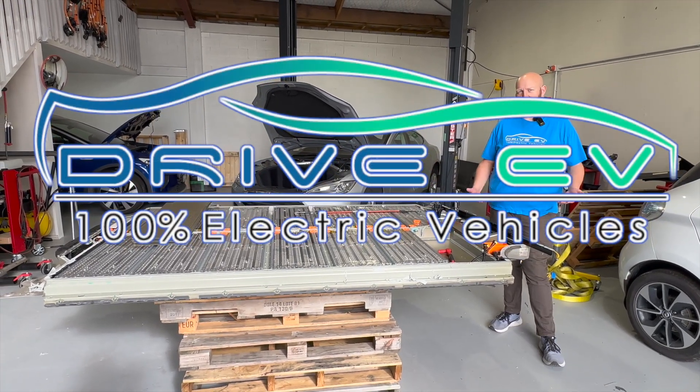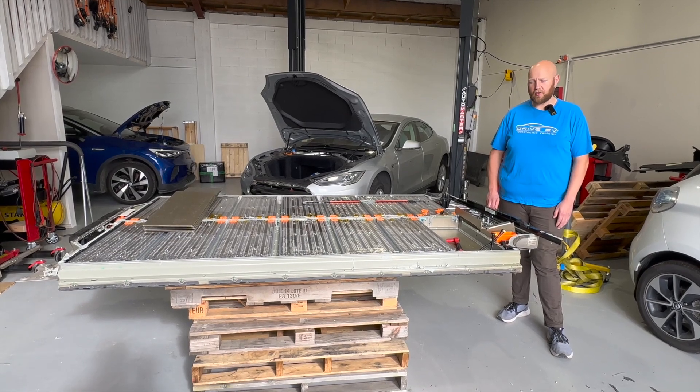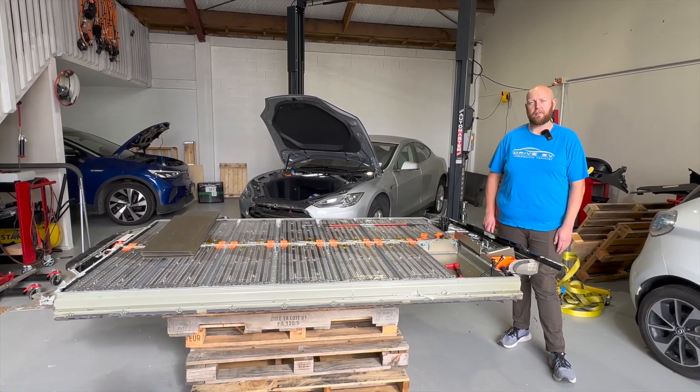Hi everyone, Ned here from DriveEV and welcome to the workshop. Jay's just shown up to have a look and see what we're up to, so we're midway in repair of a Tesla Model S battery pack.